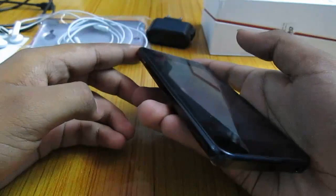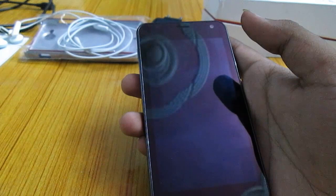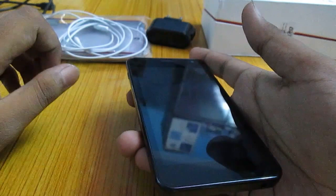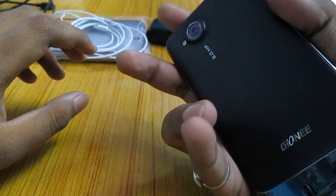Hello guys, I am Ujwal Kumar and welcome to the Gioni Dream D1 review. I will be doing a full review of the Gioni Dream D1, which is the flagship device of Gioni in India right now. It comes with some pretty impressive specs and we will see how it performs in real life. I have been using this device for about 1.5 weeks now.